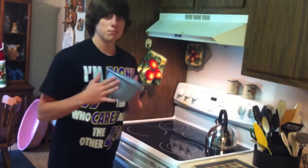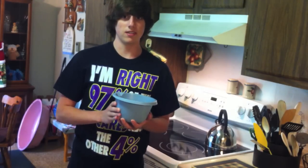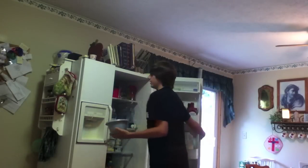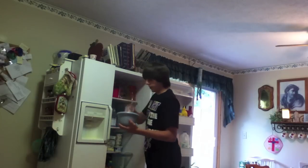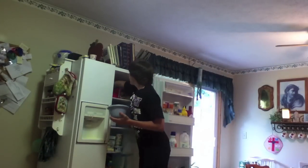I've got a bowl, and now I'm going to go get some eggs out of the refrigerator where we keep our food. I'm really hungry, so I don't know exactly how many eggs I should get. Eight. That's all the eggs. I wanted at least two dozen.